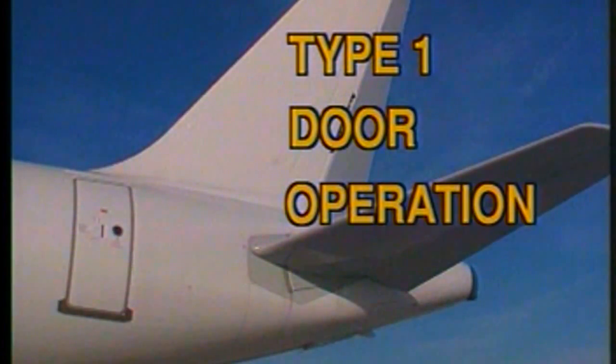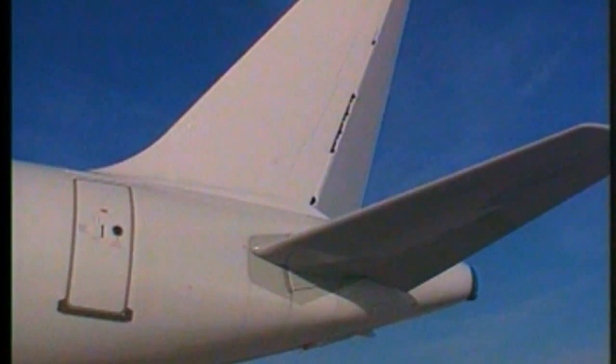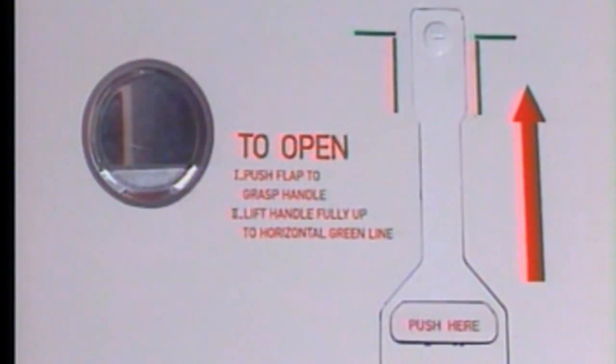The A320 is equipped with four doors: two forward and two aft. The right-hand doors are used for servicing purposes, and the left-hand doors for passenger boarding and disembarkation. All four doors become emergency exits in case of emergency evacuation. They are identical in size and in function.